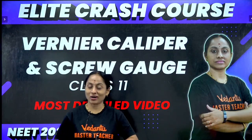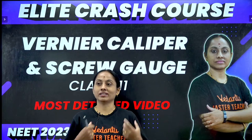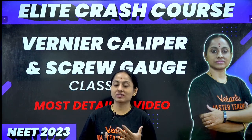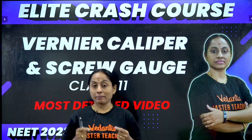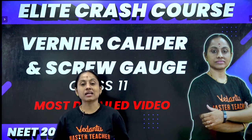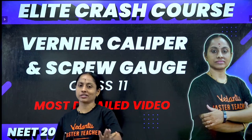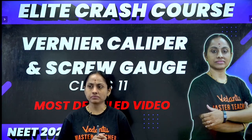Hello future medicos! Today's class is going to be very important. I promised you I'm going to make it very light - just listen to today's class and you will definitely feel light about Vernier calipers and screw gauge. Vernier calipers and screw gauge belong to the part of units and measurements.